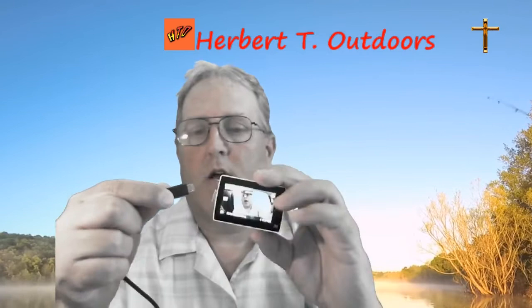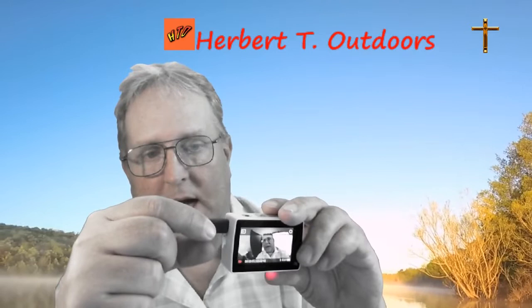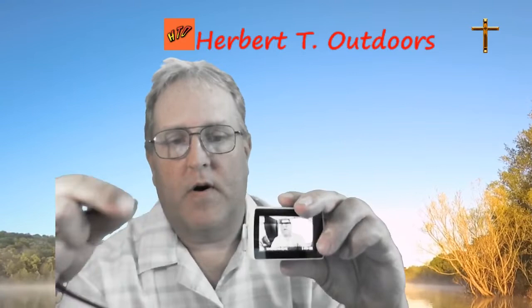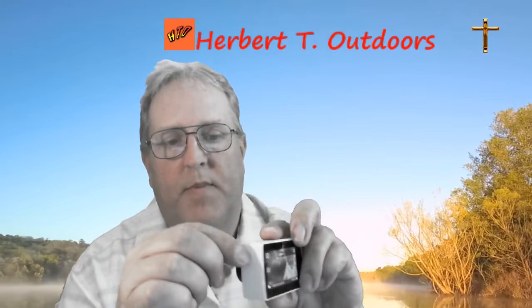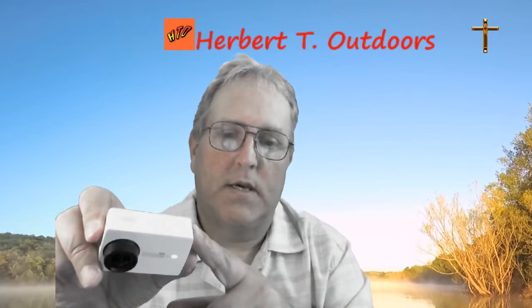It does have the USB charging port. The only thing I don't like about this little door is when it comes time to plug in the charger — trying to get that in without the door getting in the way, because it does just barely catch it. Something to be aware of — consider taking it off. But when I'm out there recording in the outdoors, I can flip it and close it to protect it.